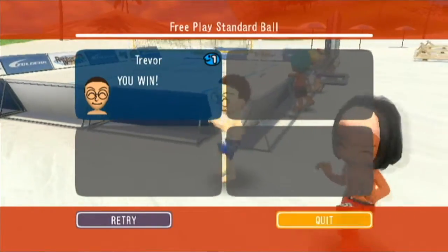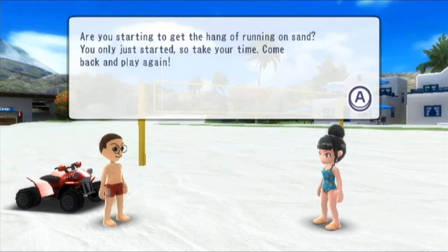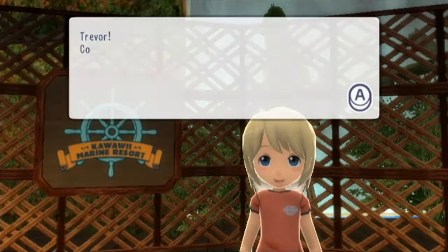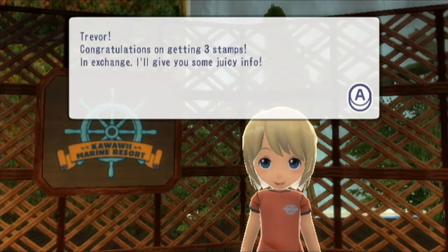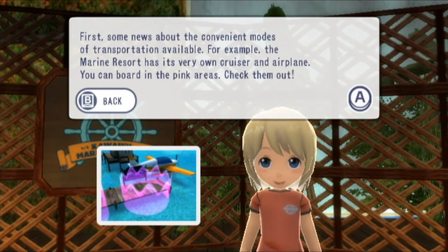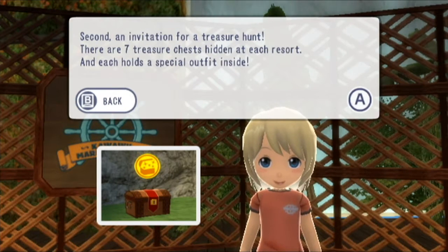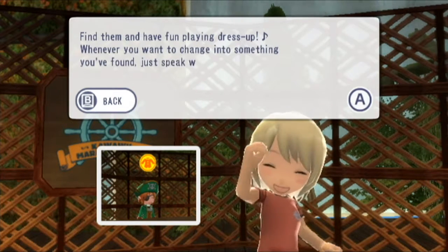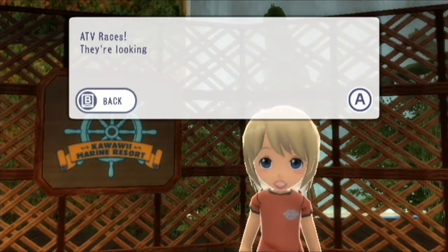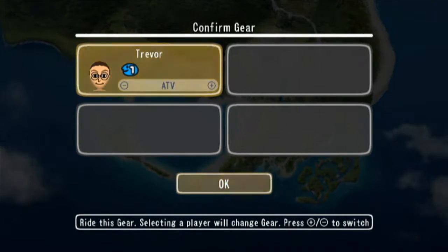The NPC says: 'Good game! Are you starting to get the hang of running on sand? Come back and play again.' That is our third stamp collected. There are only 17 left before we reach 20, but there are more events to do. The Kawaii info NPC says: congratulations on getting three stamps. There's news about transportation — the resort has a cruiser and airplane you can board in the pink areas. Also, there are seven treasure chests hidden at each resort, each holding a special outfit. The next recommended activity is ATV races near the large water fountain behind the hotel at Sunshine Beach.